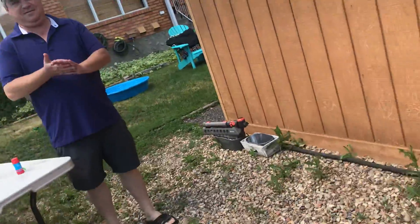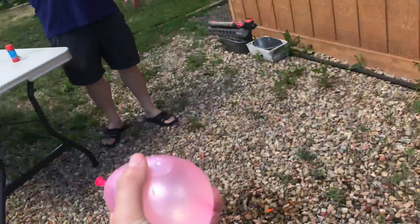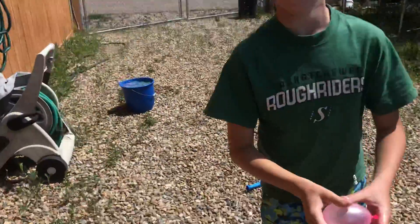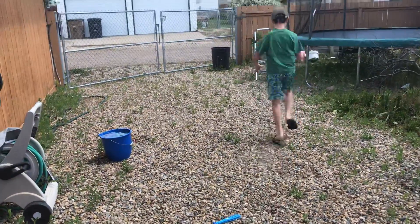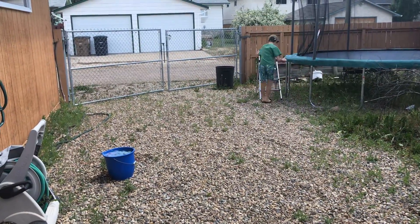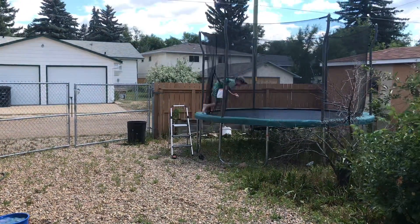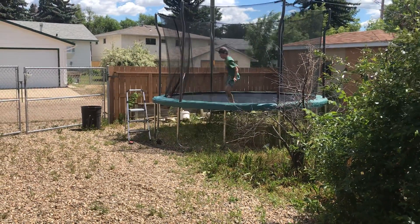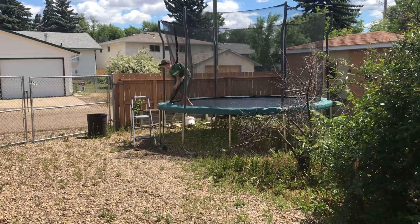Oh, hey. Looks like my dad's here. I wonder if he has a way to break a balloon. Here, take a video. But it already is on it. Bounce with it.